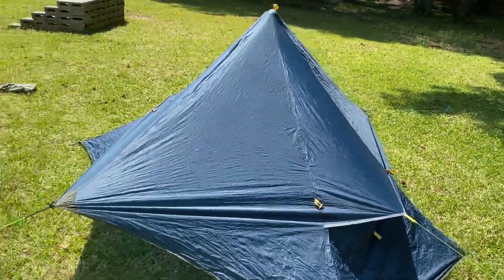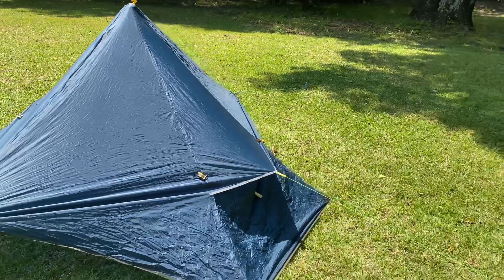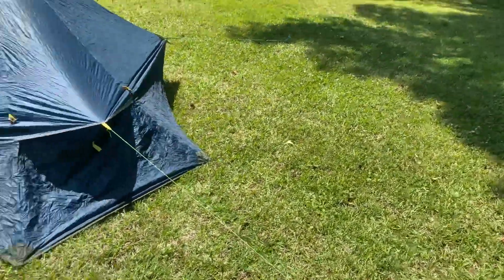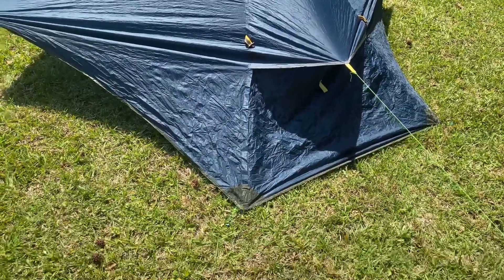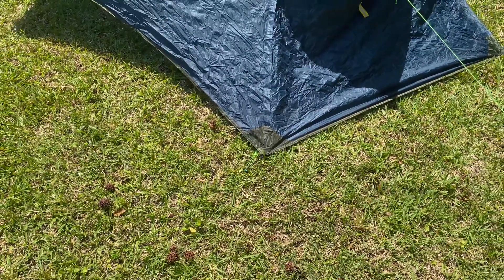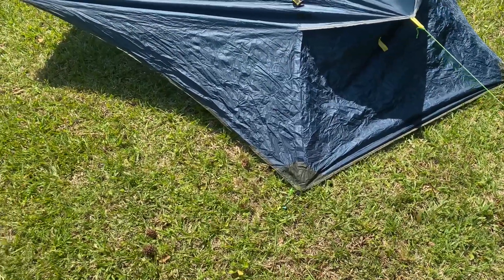The farther out you stake it, the more ventilation you're going to have, and I have mine here staked out pretty far. You could also bring four additional stakes and stake the four corners. You can see with the corners staked out on the stakes I used for the tent body, the fly is not pulled very tight.